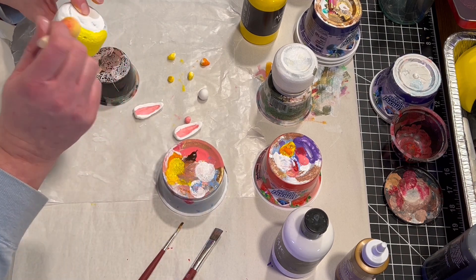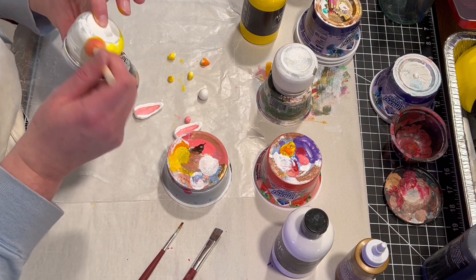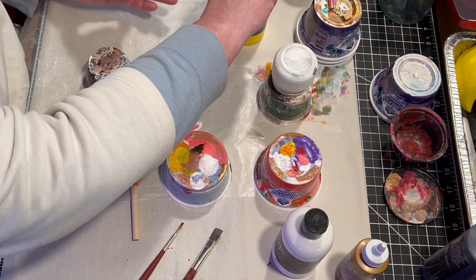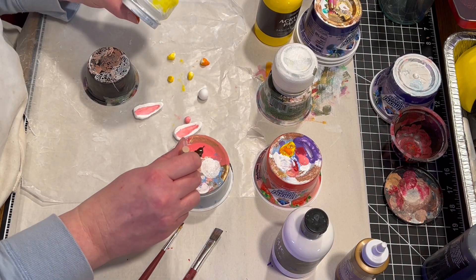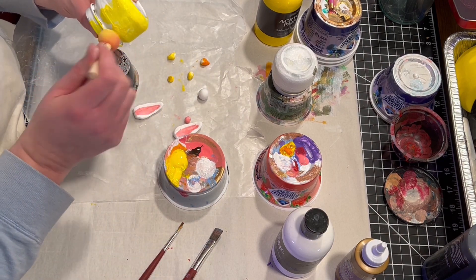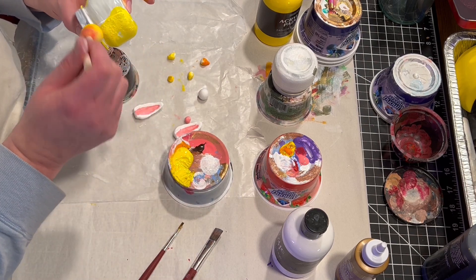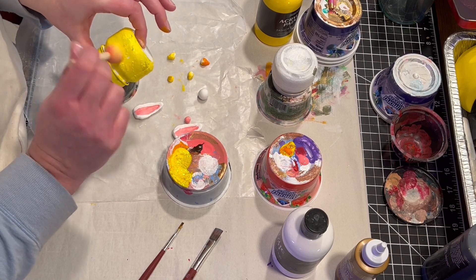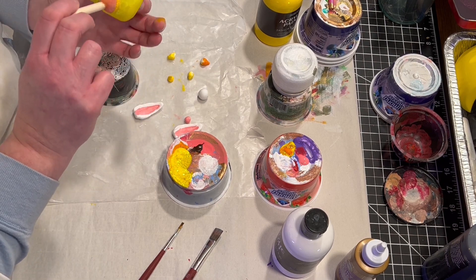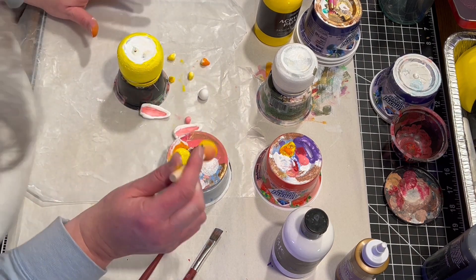I'm also going to add some blue — tiny little blue eyes on the little tiny chicks, and then slightly bigger blue eyes with white centers for the eyes on the bunny and the big chick. So instead of using a brush on the jars, I am using a pouncer or a little foam brush, and I'm going to put two coats on each of the jars of the yellow and white.